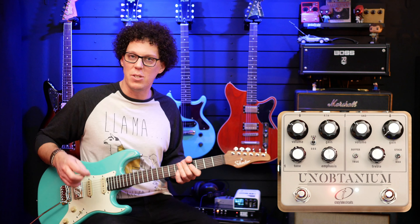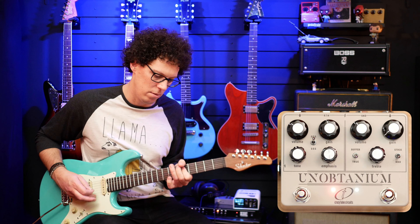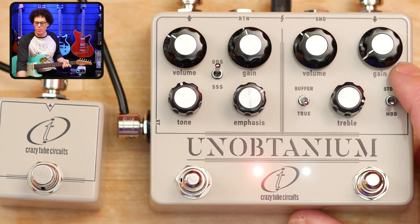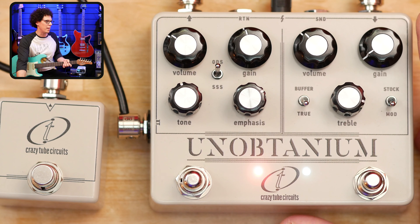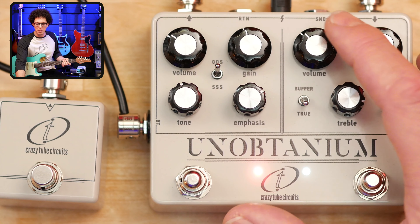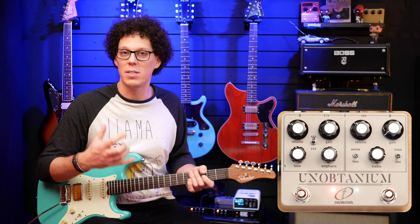Change pickups and it changes everything. You might notice I've got the gain almost off — that's where I had the gain. This is my favorite way to use a Klon-style pedal: treble up pretty high, volume to taste, and the gain just pushing it as an almost clean boost. That for me is where Klon styles excel.